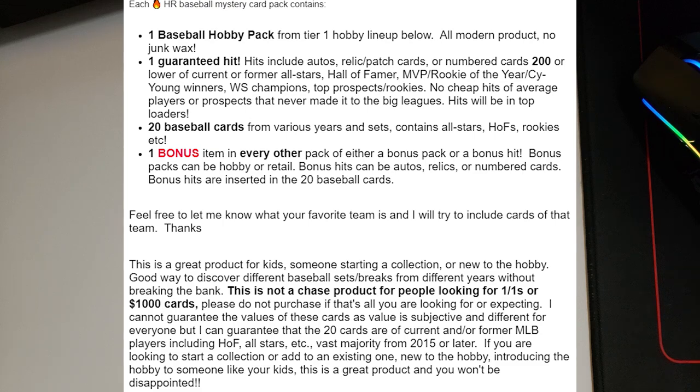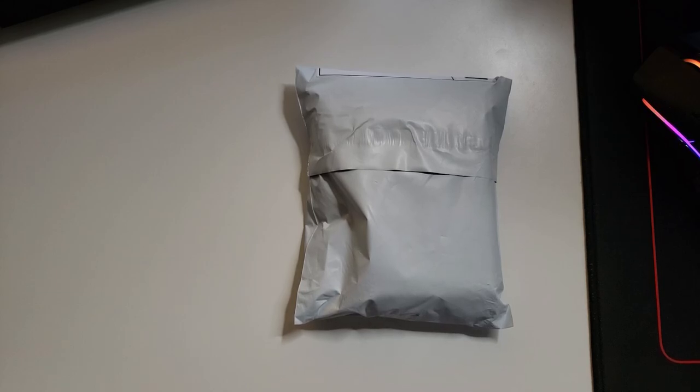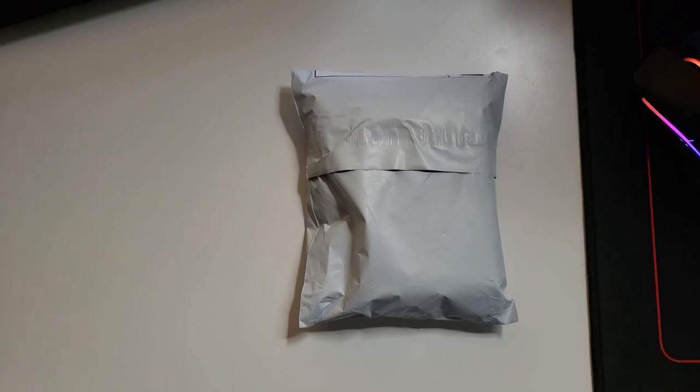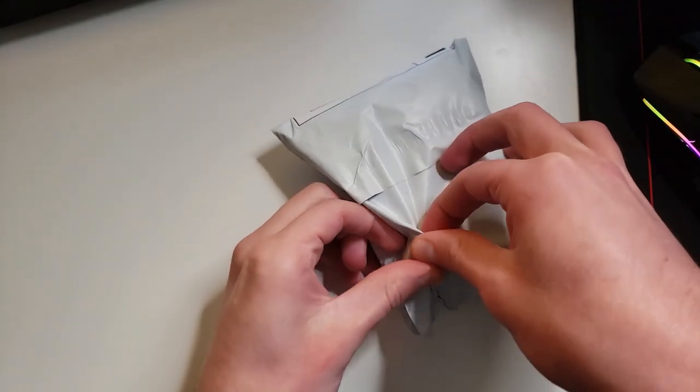One guaranteed hit, and the hit can include autos, relic slash patch cards, numbered cards 200 or lower. There are 20 cards from various years included as well in sets, and then there's a bonus item in every other pack. It can also be a bonus hit, a bonus pack, and so on. I will link it in the description below.